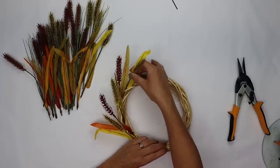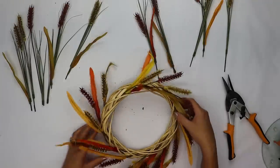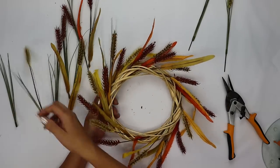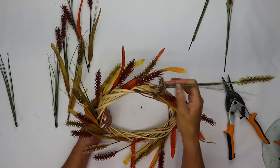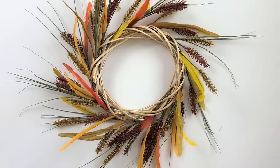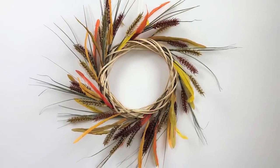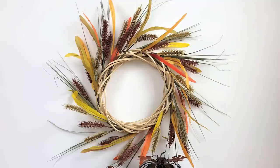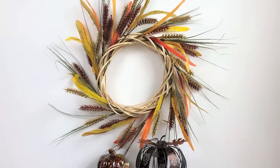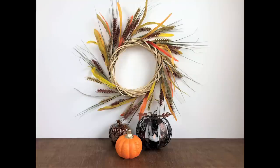I'm alternating the colors as I go around and once I make one complete rotation I'll take the extra stems and go in and fill any bare spots. Just as simple as that this wreath is finished and it is gorgeous. I love the colors and the whimsical nature of all of these wheat stems flowing around, and I have the perfect place in mind to hang this in my home this fall.